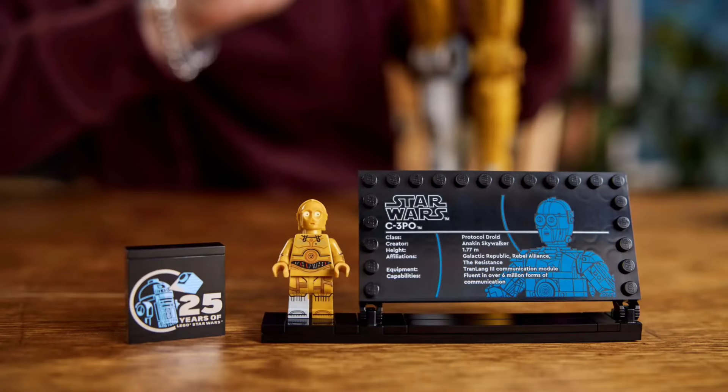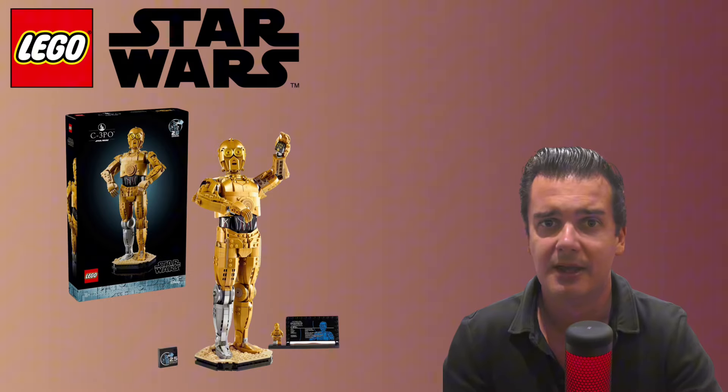Obviously this set also comes with a by now very well known information plaque, which also includes some space to put the C-3PO minifigure on — that is of course also included in the set. Besides this, you are also able to find the special 25th anniversary brick in it, which is always a nice addition.